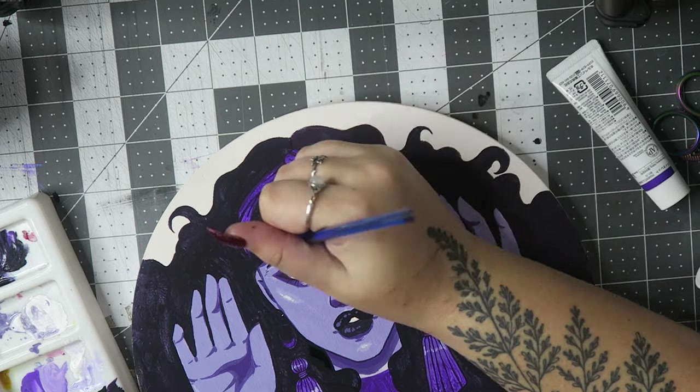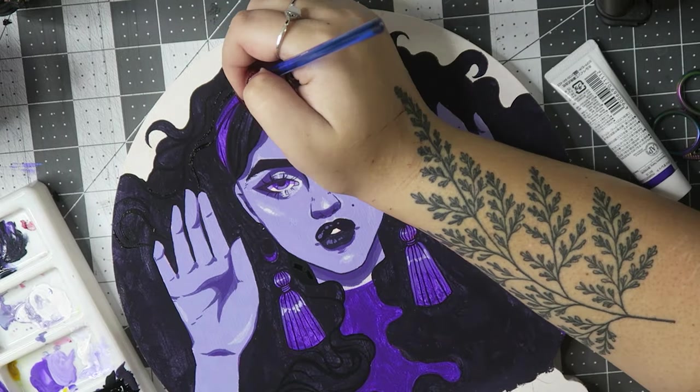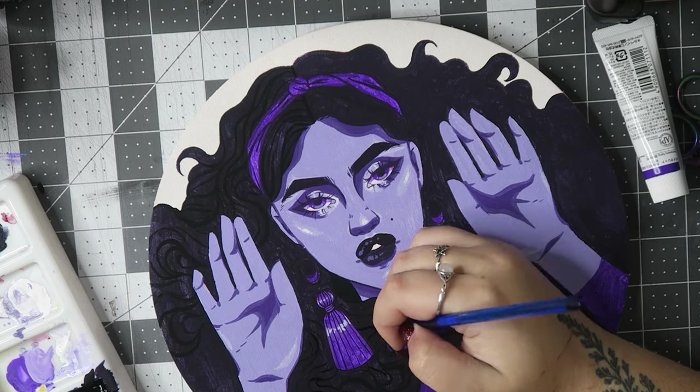I also forgot to mention, but I did prime this canvas, which is new for me. I used Liquitex Gesso, I believe. And that was wonderful — worked great.